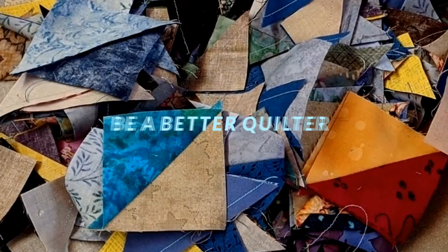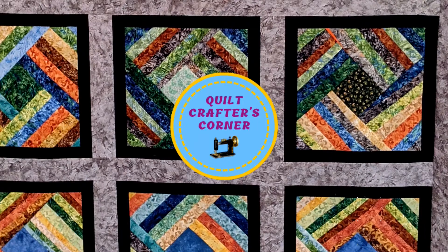Are you looking for that special St. Patrick's Day quilt block? Stick around, I've got a really good one for you today. Hi, I'm Roberta from Quilt Crafters Corner. Today's block is called Celtic Twist and it's a great one for St. Patrick's Day.